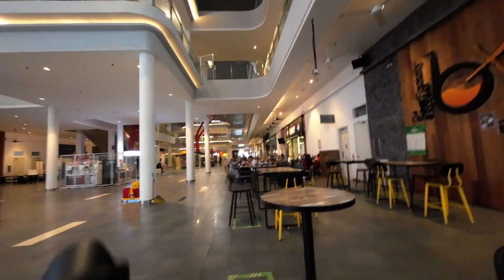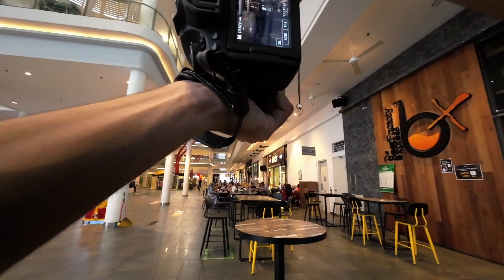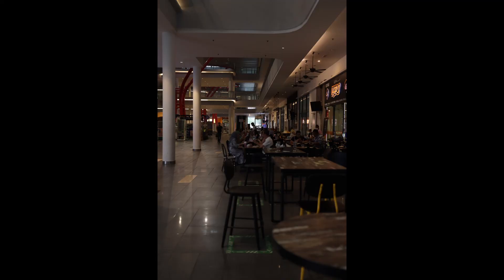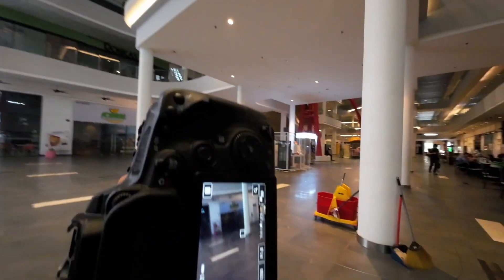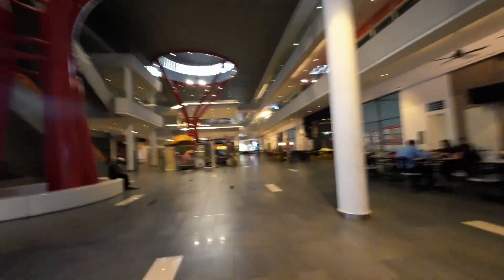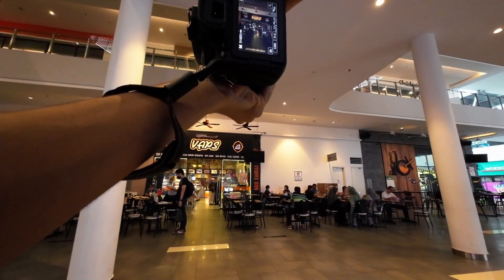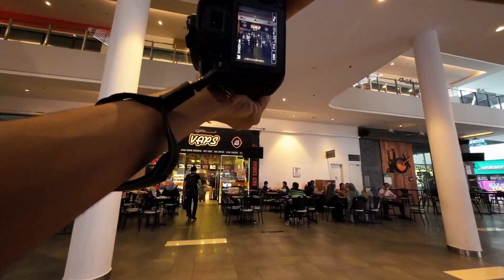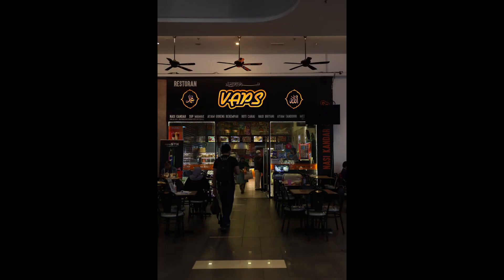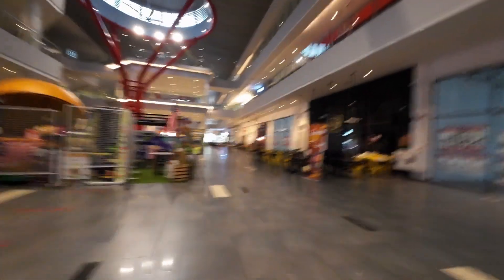It looks nice. And here, if possible. We could crank up the exposure at home. We really thought about that.